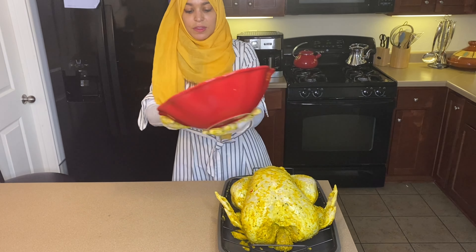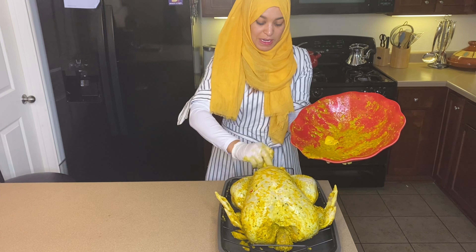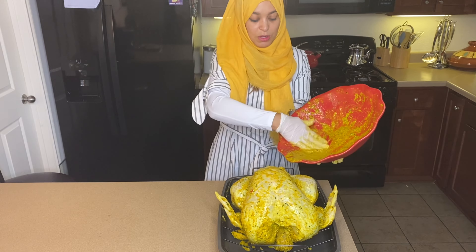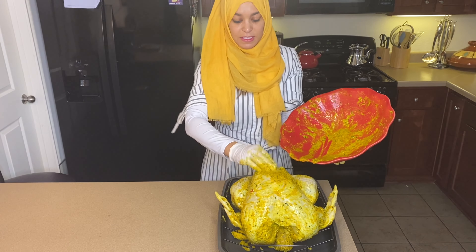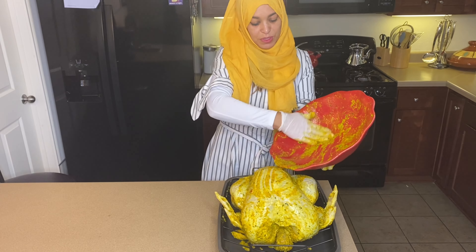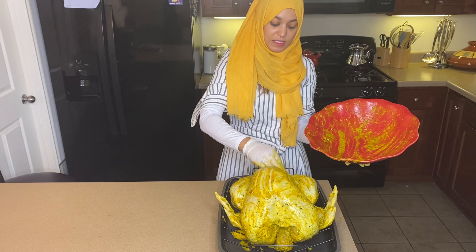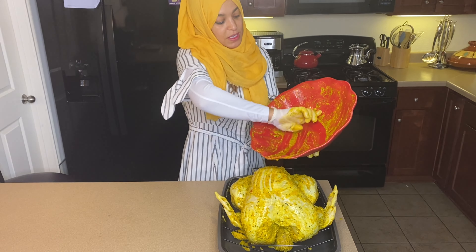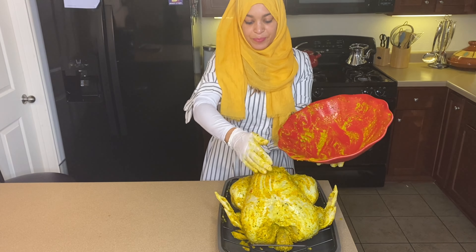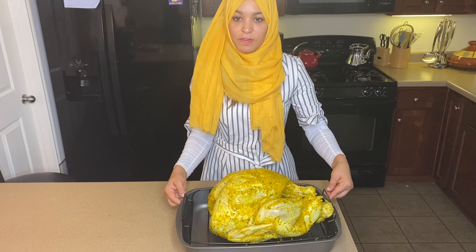Now, with the remaining seasonings, I will put my lemon inside and that gives it a good aroma. The remaining seasonings I'm going to just add on top of it and in between the thighs. Don't get me wrong, it's already stuffed with the seasoning, but I just don't want it to go to waste.